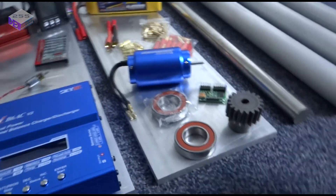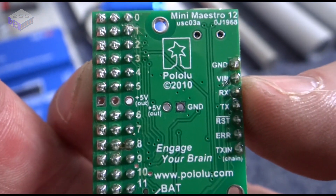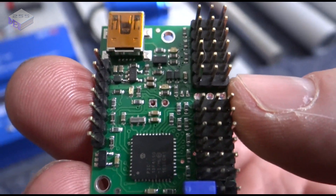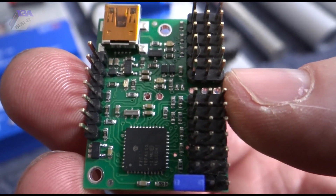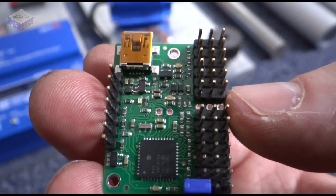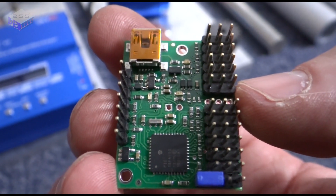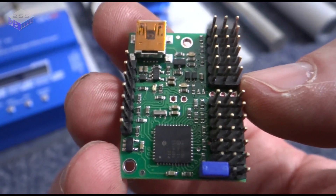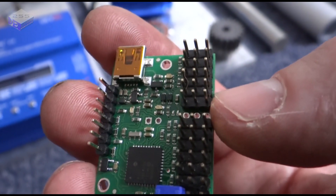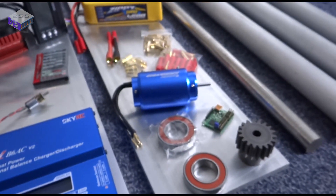You've got a Pololu Mini Maestro 12-channel, which is a pulse width modulation servo controller, so you can turn all 12 channels into inputs or outputs. It's also got acceleration control, speed control, and stuff like that, so I can control the acceleration of the motor simply rather than programming it fully. I'll probably write a program for it so it'll control the motor and run a number of tests so I can plot them.